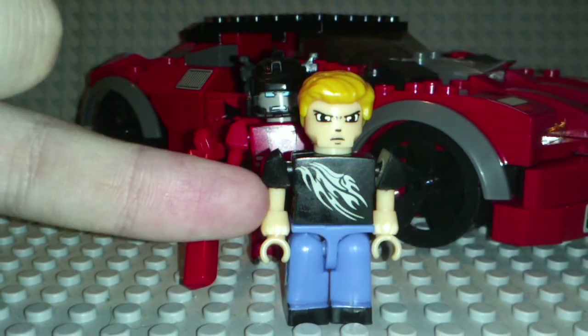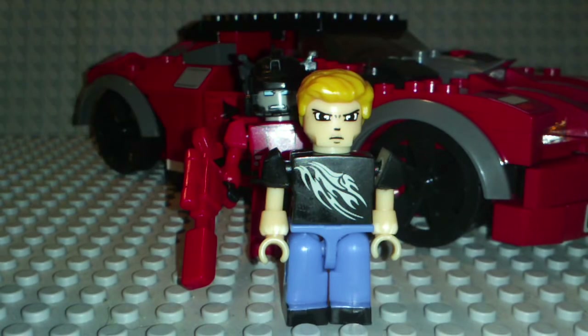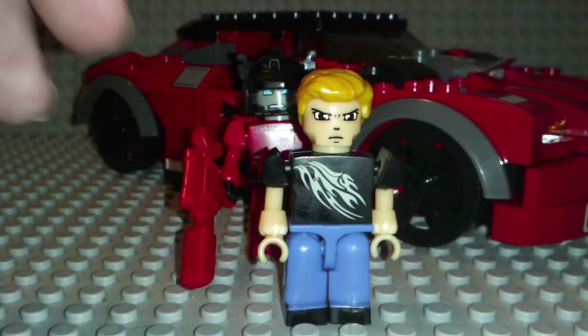He's either rolled up his sleeves because he's about to beat someone up, or he just likes wearing t-shirts. He's got some jeans on and black shoes.